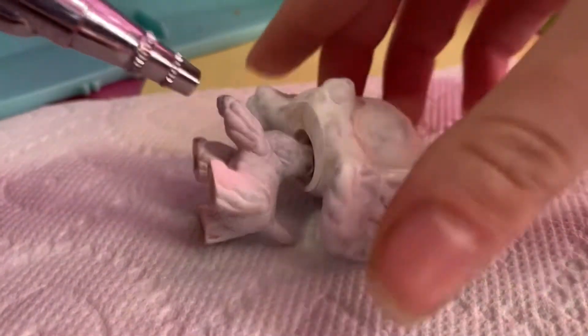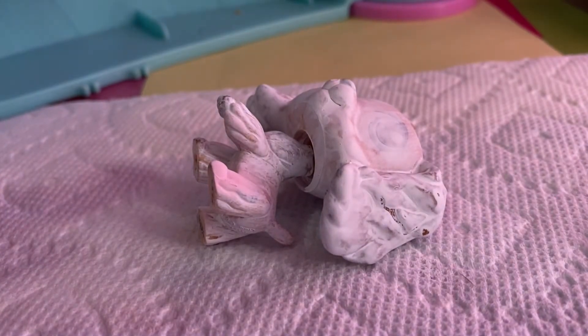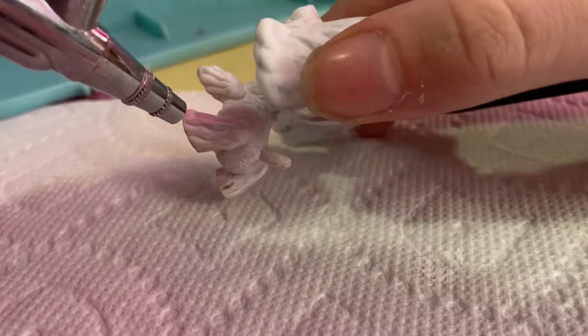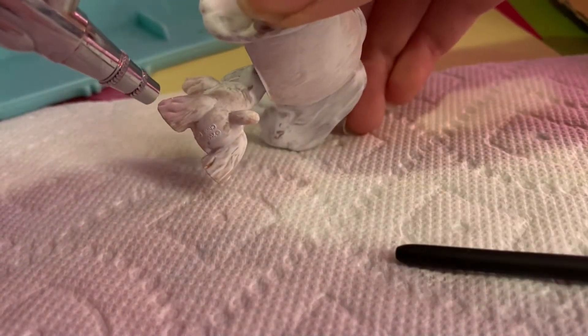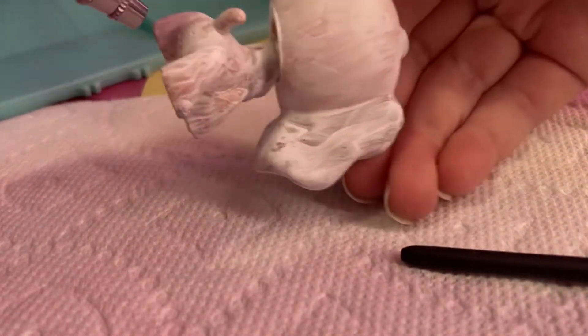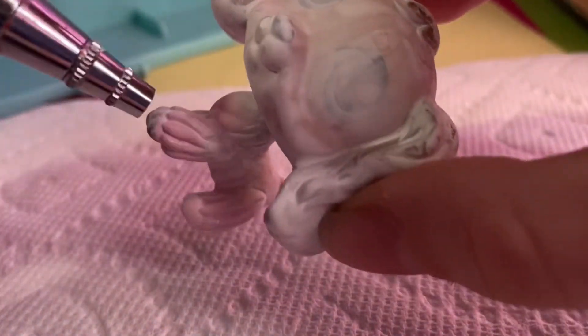In here, I'm just going to be using an airbrush for my base pink coat for the LPS. But I just want to stress that you do not have to use an airbrush. I'm just using it because it's what I have and I thought it would make a cleaner finish. But if you don't have that, that's totally fine. So I'm just airbrushing it on.